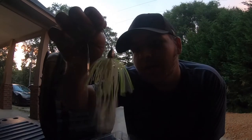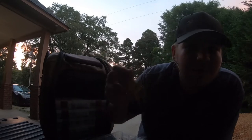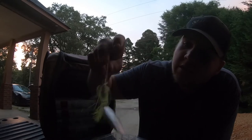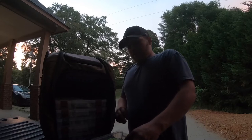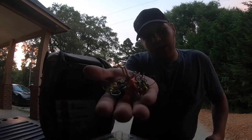My all-time favorite spinner bait in the world — the War Eagle. They are expensive but they are good. This one's a ragdoll in peach craw — I don't know if I'll even use that again. There's another Walmart one. And I've got all my jig heads for ned rigs.